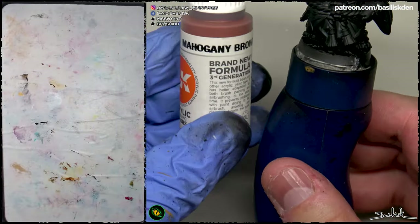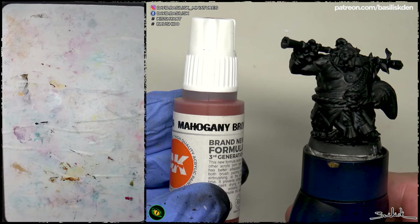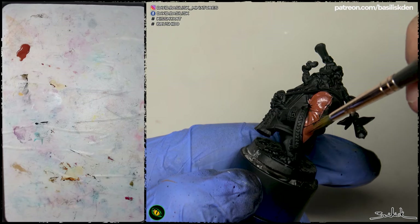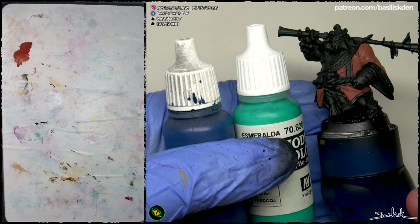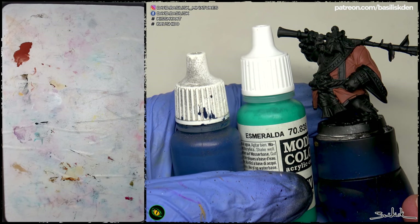The first thing we're going to do in this process is to apply base colors over the black prime. I do that because some parts of this figure are going to be in colors that usually don't cover very well, like orange, white, light gray, red, etc.